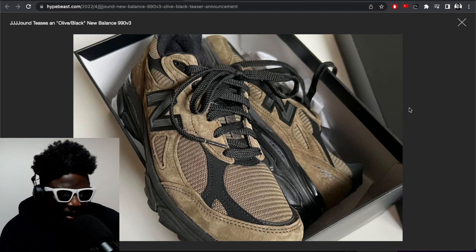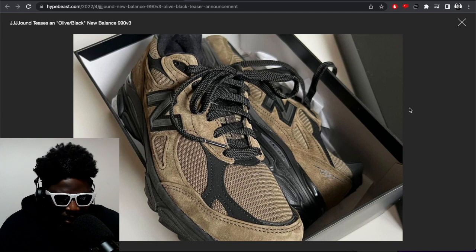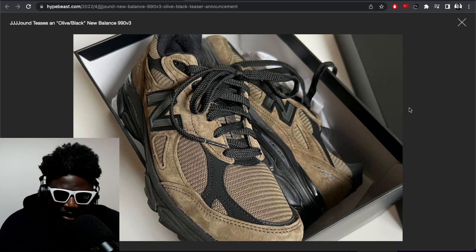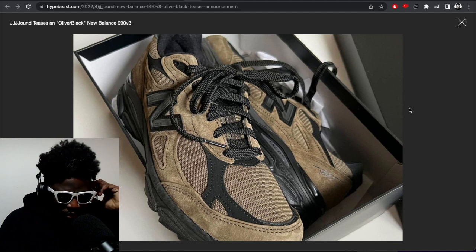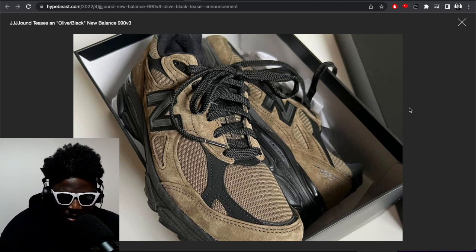It becomes stale very quickly. There are only so many Jordan Ones, Dunks, and Air Force Ones one person can buy. Look at what had to happen with the MX-1 — they had to flip it completely, wavify the mudguards to make it a more interesting shoe because they'd already done everything with it. Maybe New Balance should be cautious of that. If they're going to have long-term partnerships, why not have these brands do interesting things every other season instead of just sticking to known models?